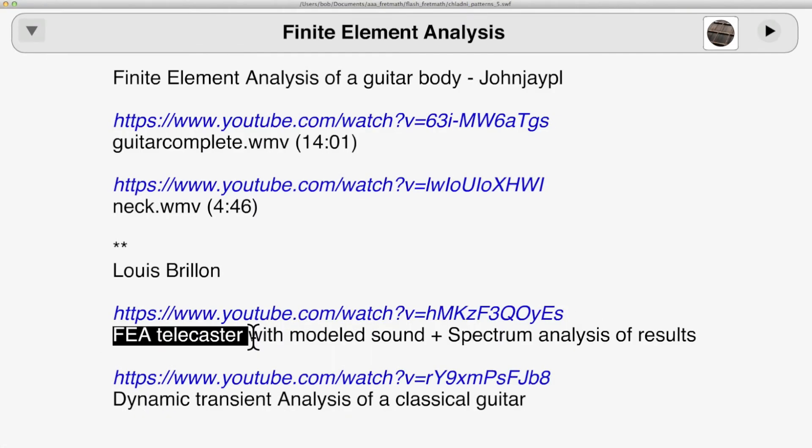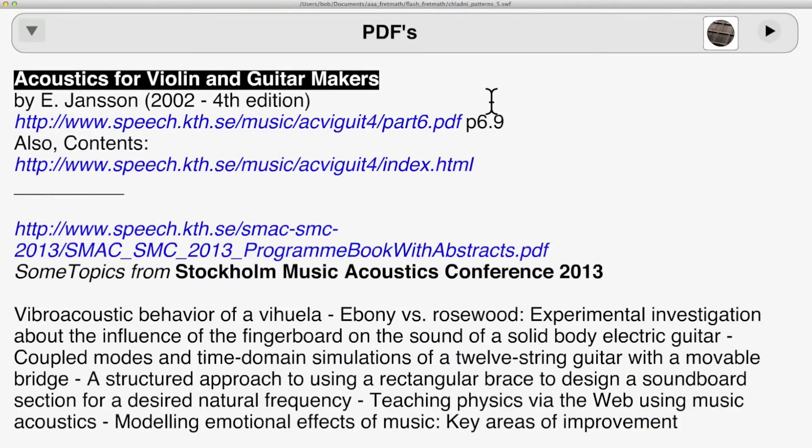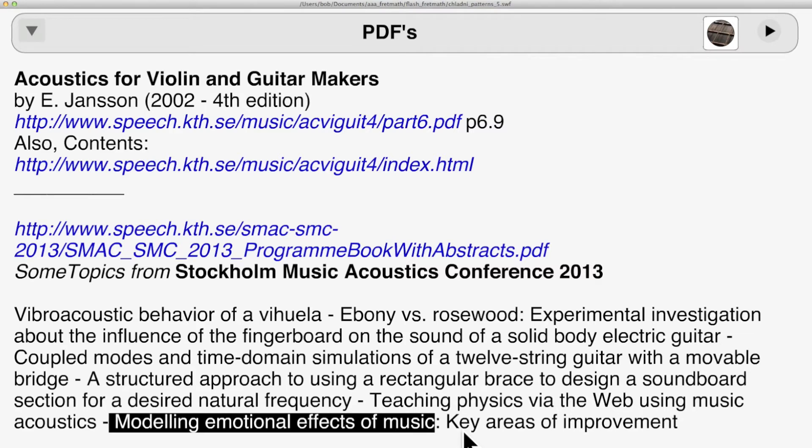These provide the best and most colorful images, but there is no discussion, so I leave all the criticism and evaluation to others. Acoustics for Violin and Guitar Makers by Janssen is for luthiers and reasonably accessible. Below that are some abstracts from a recent acoustics conference, where you can see what the scientists have been up to — mainly it seems replacing us with mobile apps.